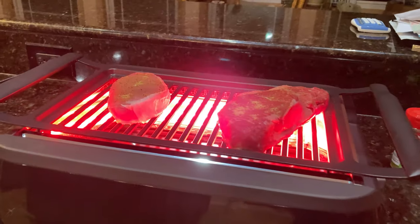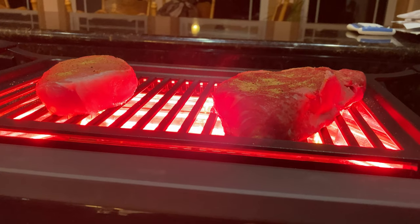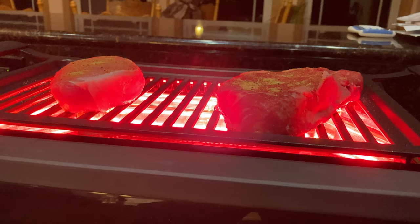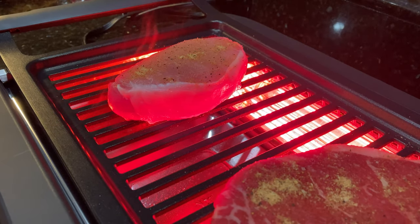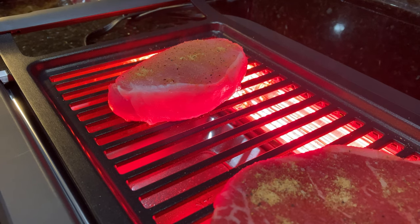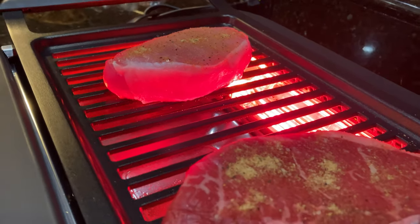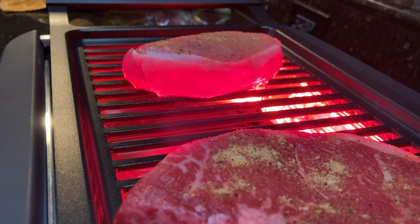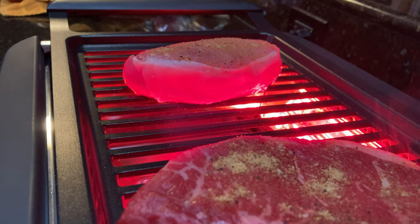You can touch those handles and they're not hot, and directly in front and behind the grill is not hot. Now, they say this is smokeless — I don't know if you'd call that smoke or steam, but there is something that rises above. And you can see it does make some splattering, so all that grease is kind of splattering around a little bit. It didn't make much of a mess — a lot of it does drip down in the grate, just like it would do on a barbecue grill outside. But this is much less smoke.